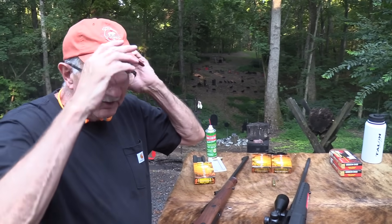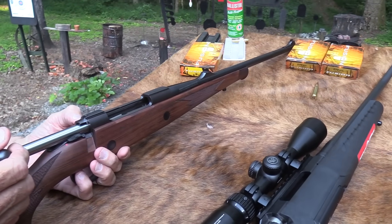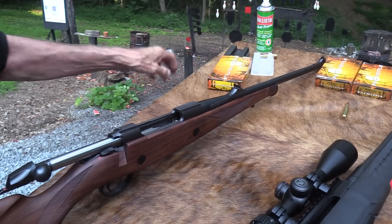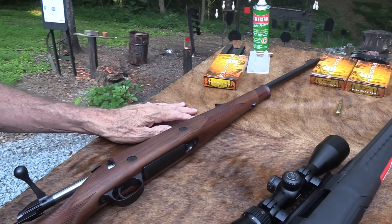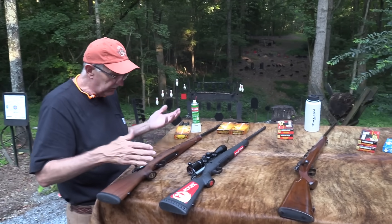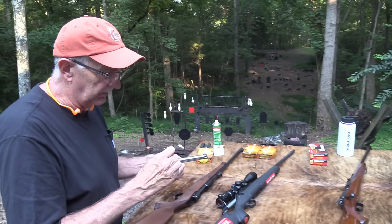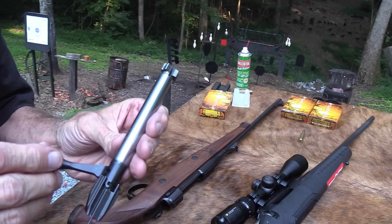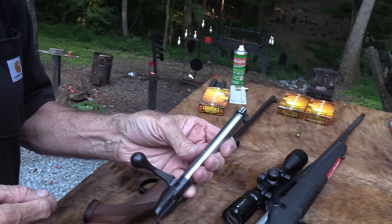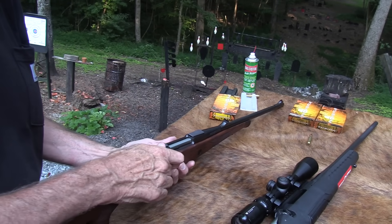So there are some of the concrete differences I've talked about. With the Sako, maybe none of them really make that much difference in terms of function. If you were an avid hunter, you would probably take just as much game with the Ruger as with the Sako. But the bolt on the Sako is one piece of steel — milled from one piece, including the handle. It looks like there's a joint there, but there's not.